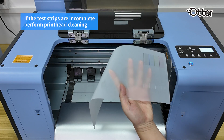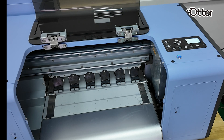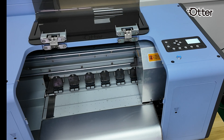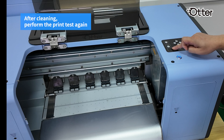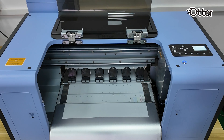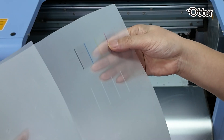Ensure the print strips are complete. If not, proceed to clean the printhead. After completing the cleaning process, perform the test again. Once your test strips match those shown in the video, you're ready to commence printing.